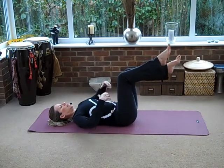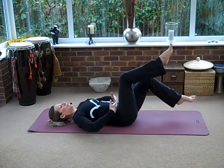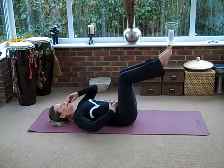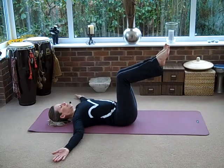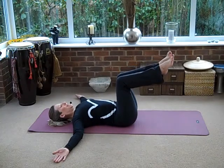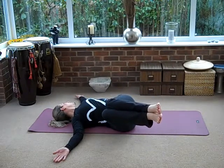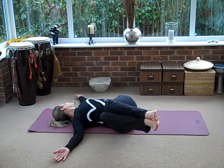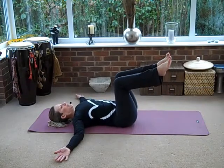We'll do our last one — really draw your navel down, flatten that lower part of your stomach. Take your arms out to the side and we want our palms facing up. Knees are together. Breathe in as you take your knees over to one side. Look to the other direction and don't let the shoulder come off the floor. Come back to center, pulling your tummy in and pushing your back right down to the floor.